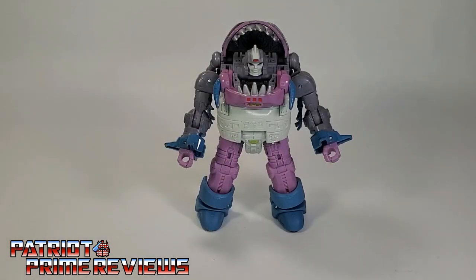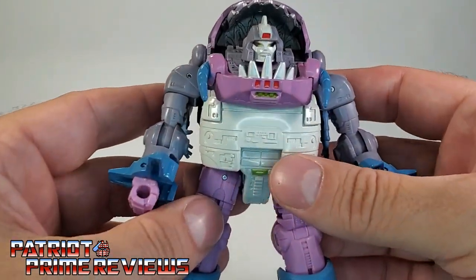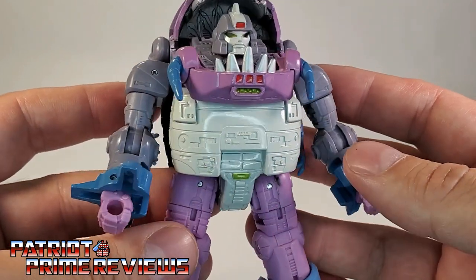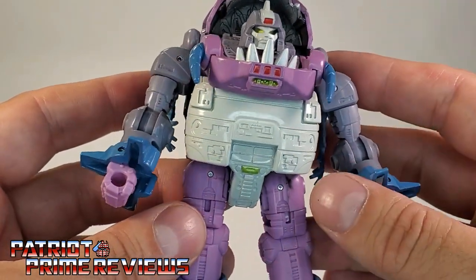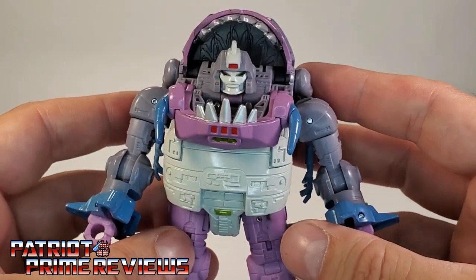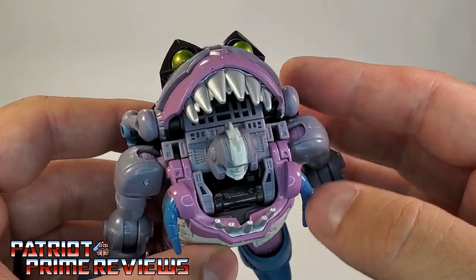My first impressions with Gnaw, once I got him out of the packaging and assembled, was: wow. This guy looks dead on to his appearance in Transformers the Movie. Taking a closer look at the figure, look at the sculpted detailing on this guy. Hasbro has been killing it with this Studio Series 86 line — this looks so good, especially on the main body. He also has a fairly decent amount of paint applications that look really good.